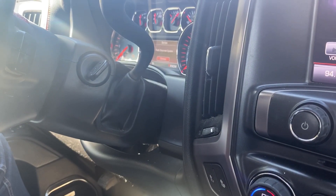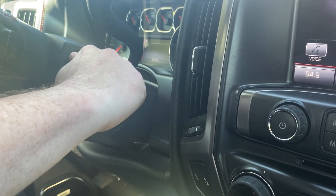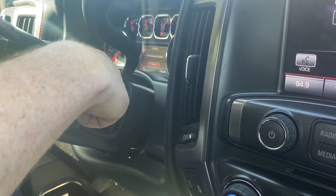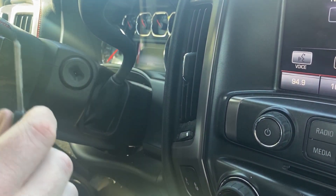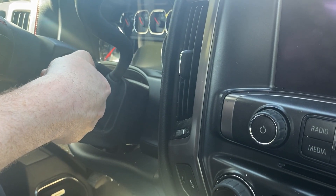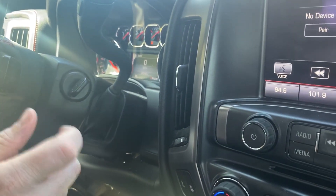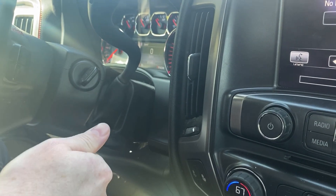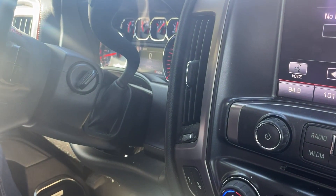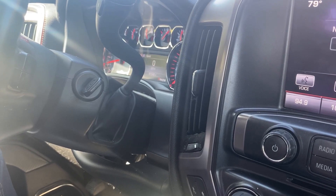We've reached our third and final 10-minute mark. Now we're going to turn our key to off, turn it to on, and now our key should be programmed. Let's go ahead, take the key out, and start it to test. You may notice when you first program in the new key, you almost have to start it for an extra second or two — hold it cranked forward. If you have any questions, please let me know. If you could take a second to like and subscribe, it helps us out, and we'd appreciate it. Thank you.